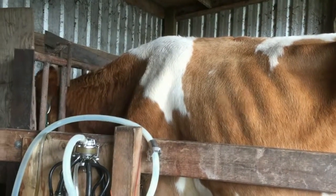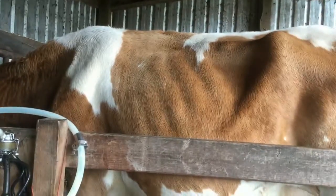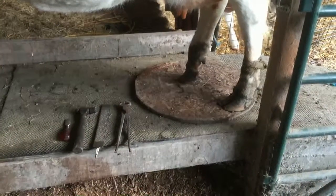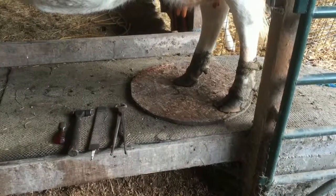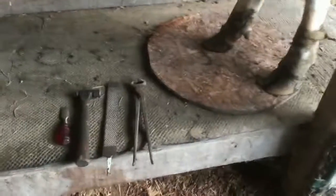It is my plan to trim the rear feet on my dairy cow today. This is my Guernsey cow Jelly Bean, and her back toes are getting kind of long. When I brought her into the milker, I put a piece of plywood down so I don't mess up the floor of my stanchion. Now she's standing on the plywood.